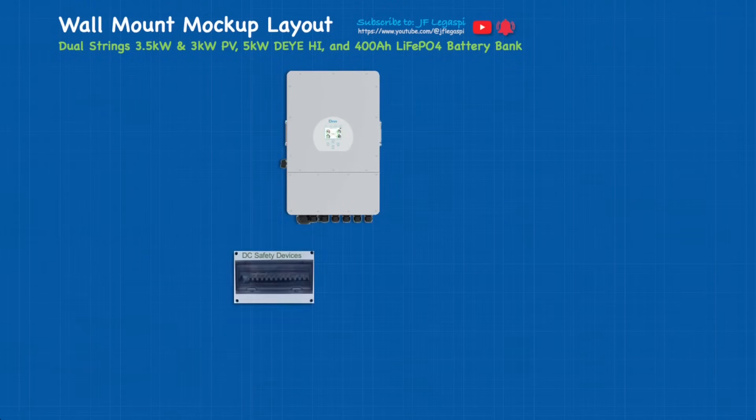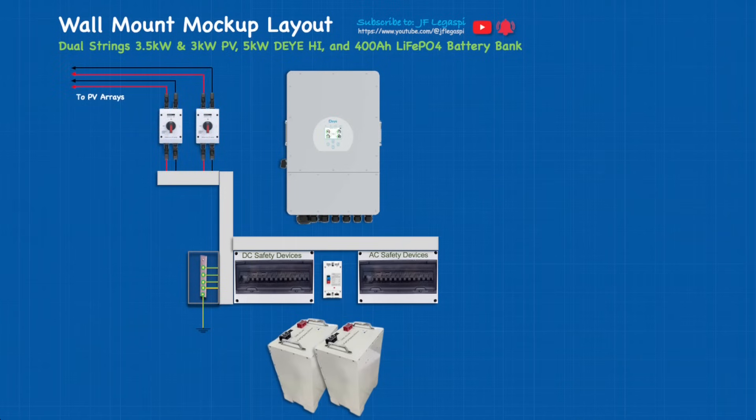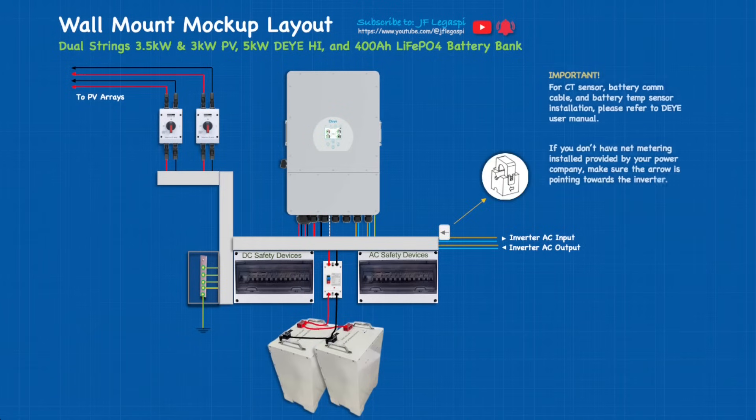In case you're going to use dual strings of PV array and also doubling the capacity of your battery bank, this is how it's going to look like. We have two battery banks at 200 amp-hours, a bus bar with all ground wires, two PV switches going to PV arrays, all the wiring needed, and the CT sensor. You can do a screenshot or capture this for your reference.